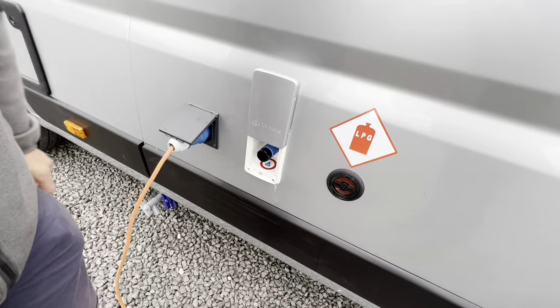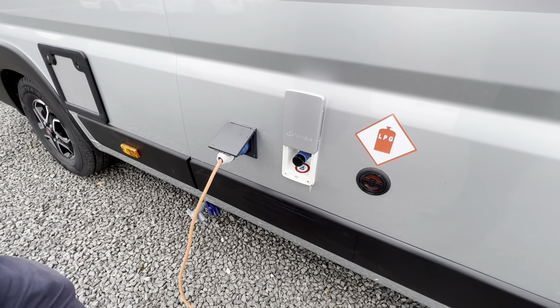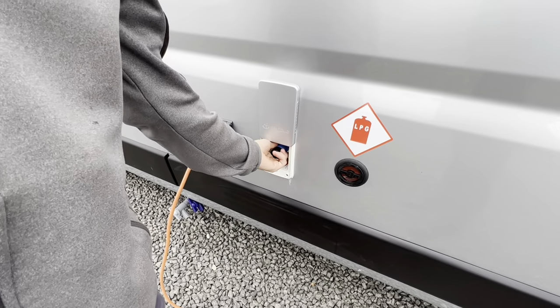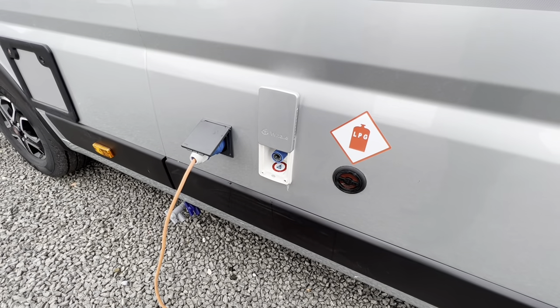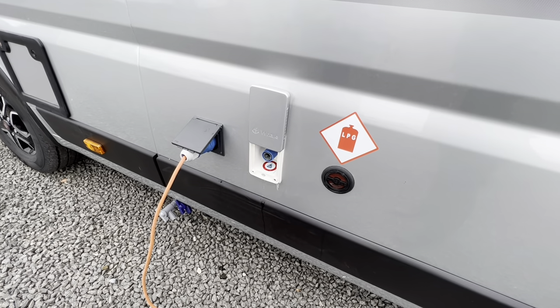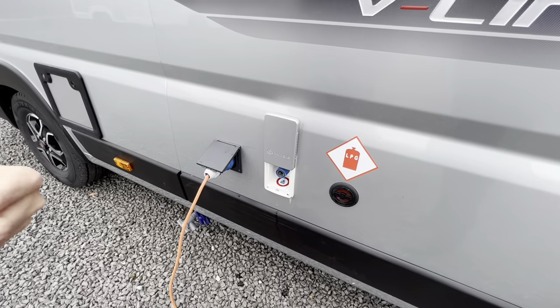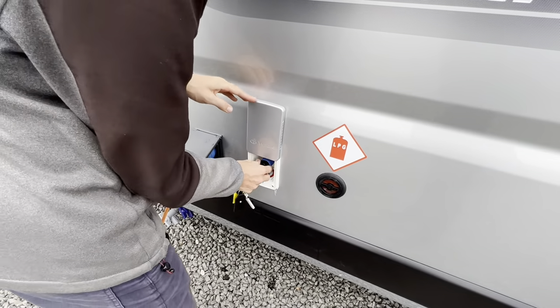Here we have your external shower point — it's a cold water fed shower. There's a hose pipe connection that goes in here when you remove the black cap, and a trigger gun on the other end of the hose. You'll be able to hose off the dogs, yourselves, the bikes. You must have the pump on for pressurised water to come through, otherwise you won't get any water.